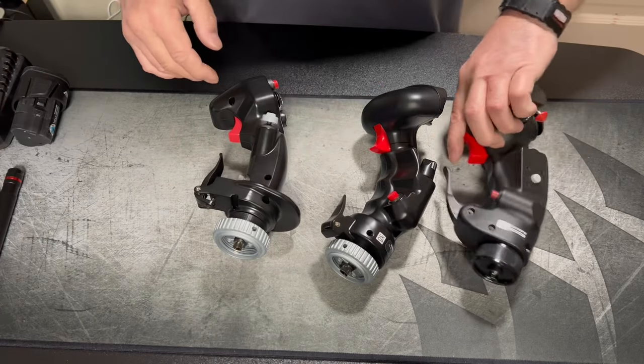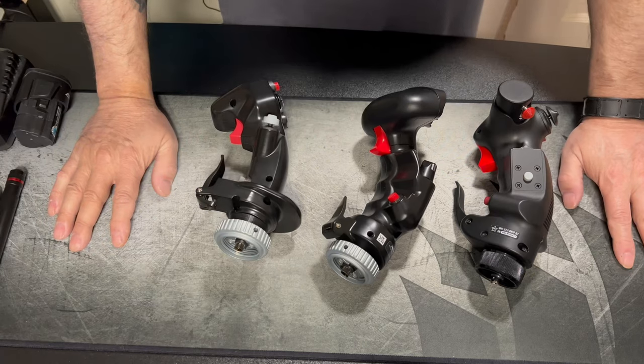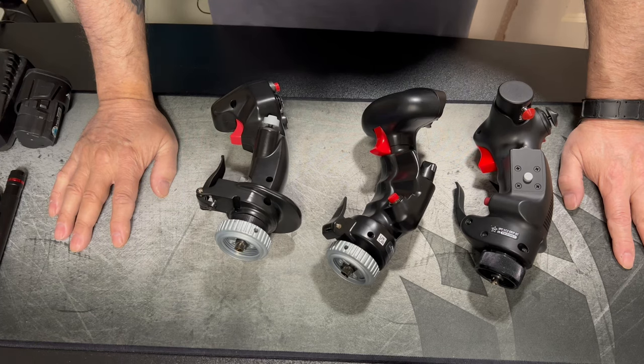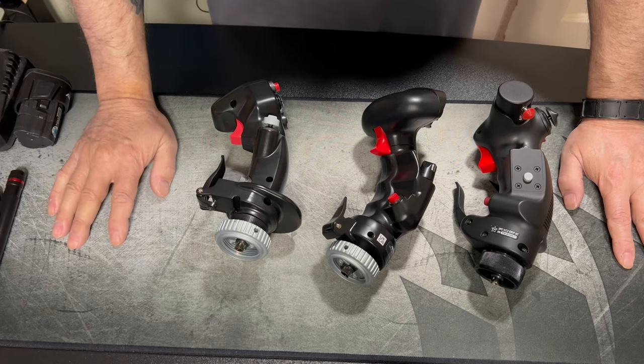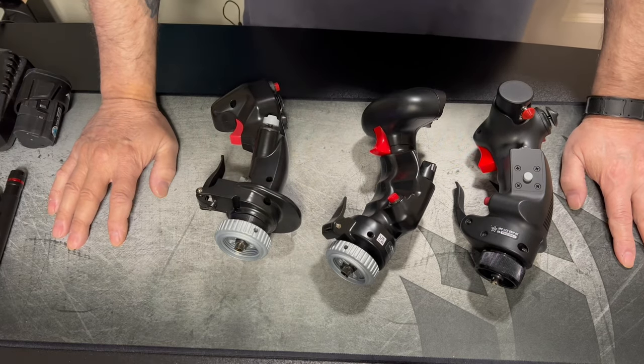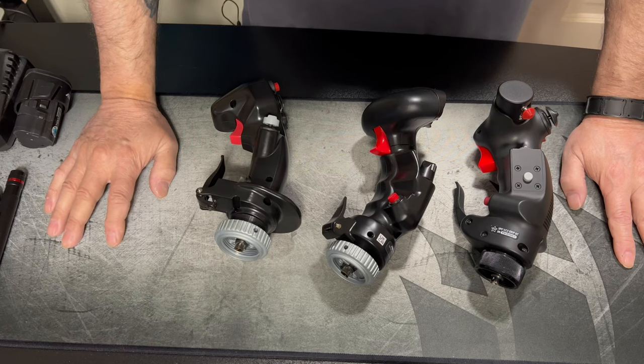On a good note, I have the WinWing F16 setup coming in today - I just checked and it's on FedEx and on the way, and I can't wait. I noticed you can set up any other throttle to work with it, but it's not the same - to use the antennas, the radar, the buttons, the switches - without that handle it's almost impossible to get the antennas up, the radars extended, and the different things working the different ways.